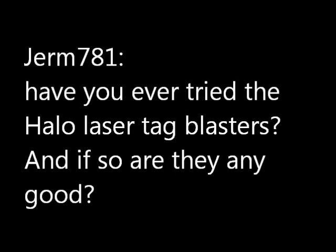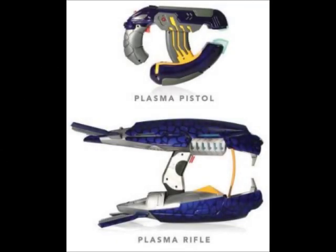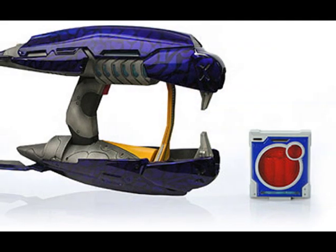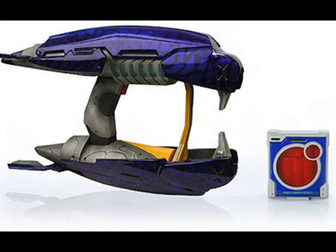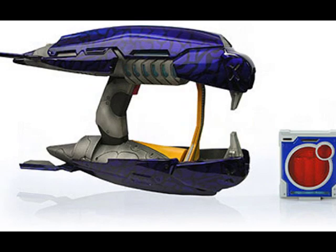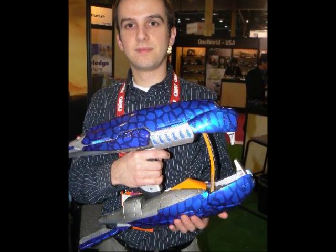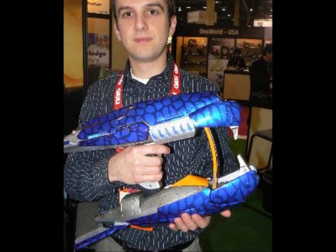Germ781 asked if I've tried Halo laser tag blasters and if they're any good. I remember when these got announced — our group was very excited when we heard about Halo laser tag back in 2007. To promote Halo 3, Jasmine Toys was employed to make replica Halo blasters as laser tag guns. While I don't have any of these personally, they were very expensive and hard to find at the time. The other problem was that they aren't directly compatible with any other systems, so for the price they were asking for an incompatible system, it wasn't worth the investment for me.